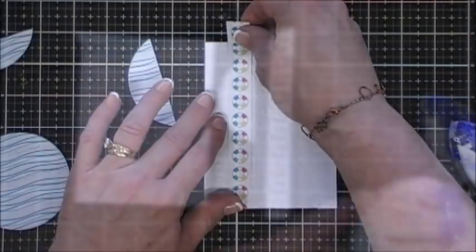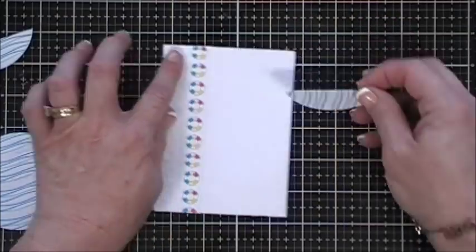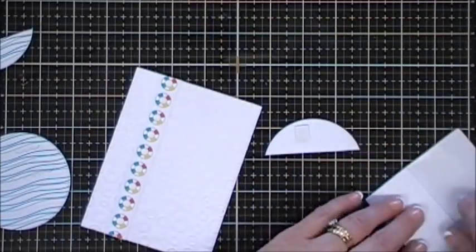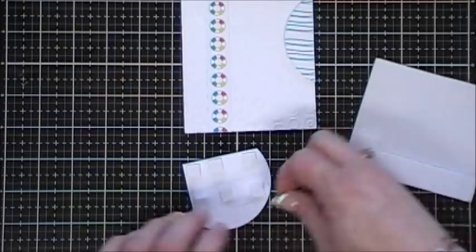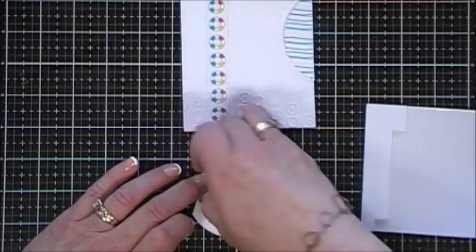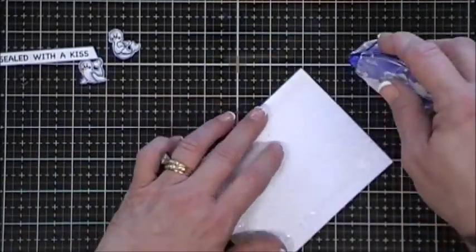I thought it'd be fun to have my little seals coming out of the ocean waves. I went ahead and ran that through my die-cut machine, then I attached my lifesaver pattern paper. For all the circles I'm just kind of measuring and then I'm gonna pop all of them up with some foam squares. For my largest circle I did trim it down so it fit my panel. When I add my foam squares I'm leaving room around my die-cut area because I still want to be able to tuck my seals in. Then I'm going to place that in the corner and adhere this to my card base.